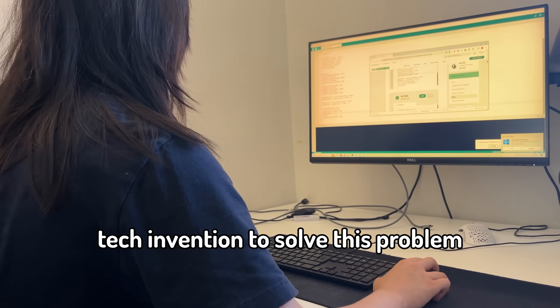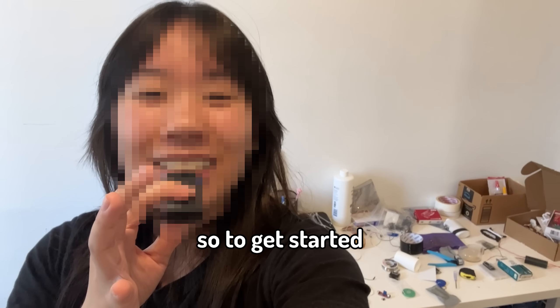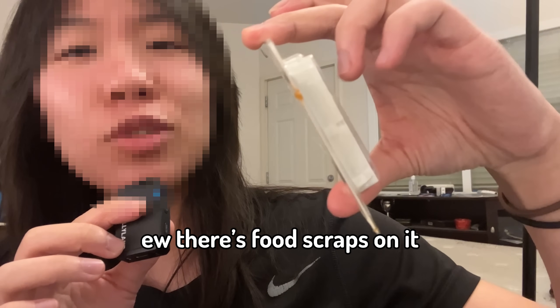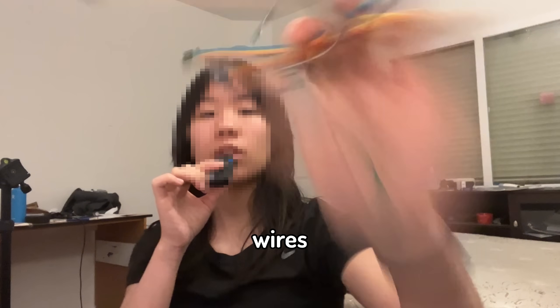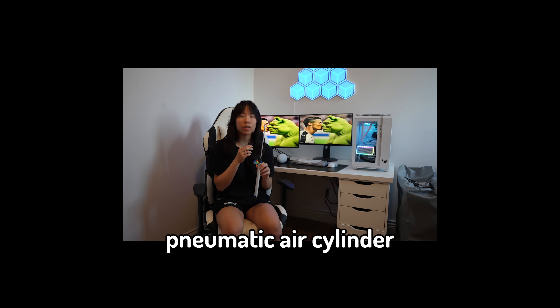Why? So instead, I'm gonna be building an atrocious tech invention to solve this problem, because that's what I always do. So to get started, I went through my room and looked for all the parts I needed. Breadboard - ew, there's food scraps on it. Wires. Ultrasonic sensor. Arduino Uno. Oh, what was this? Just my average size pneumatic air cylinder.